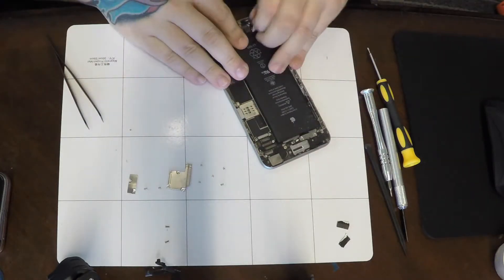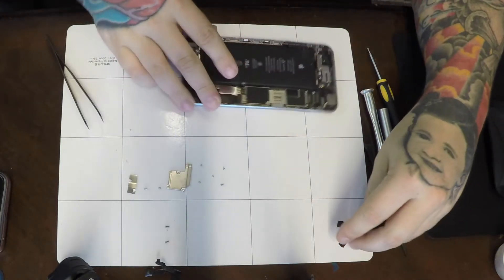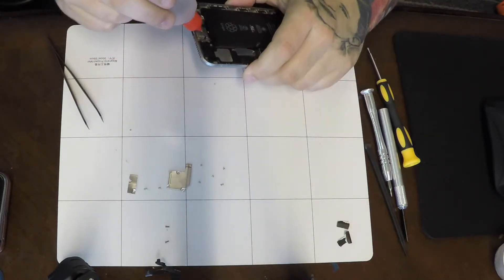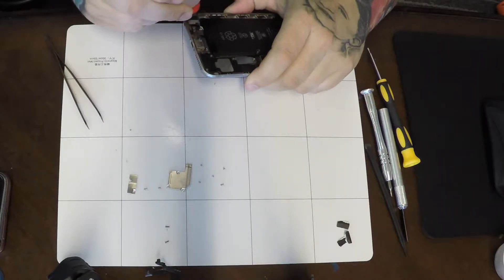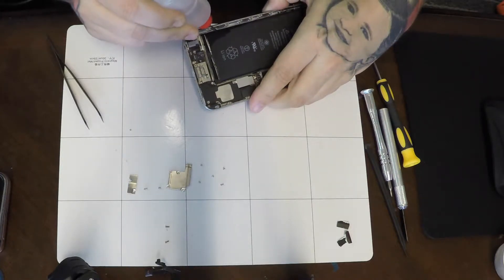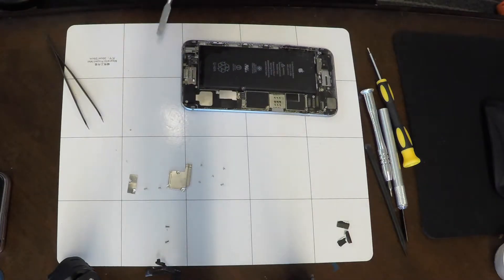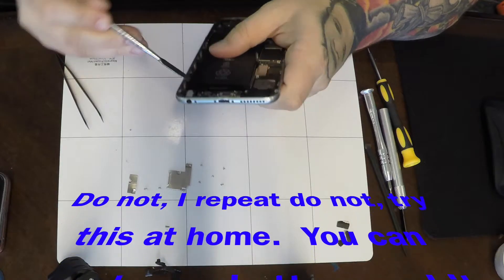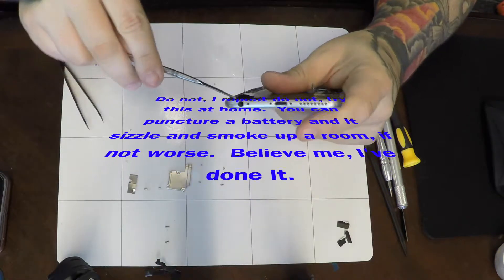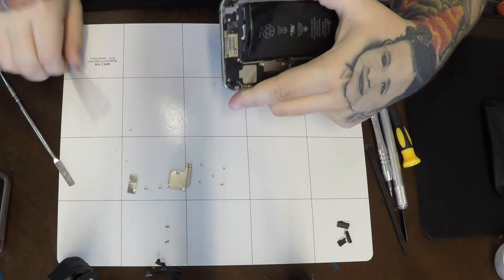You do want to be very careful when handling these batteries — they are flammable. You don't want to puncture them, bend them, or break them. If you do break your pull tabs, this is 99% rubbing alcohol. The alcohol helps to loosen the adhesive from the battery. You do want to use 99% alcohol — you don't want to use anything less, because the water in lower-concentration alcohol can damage your phone. I don't recommend that anyone pry their battery out.